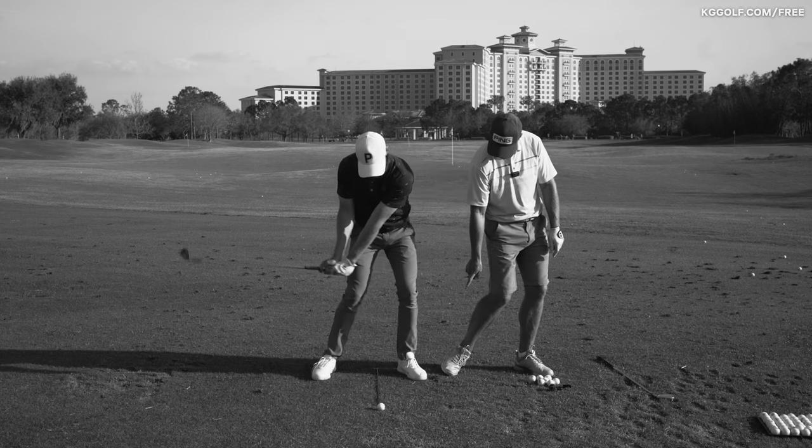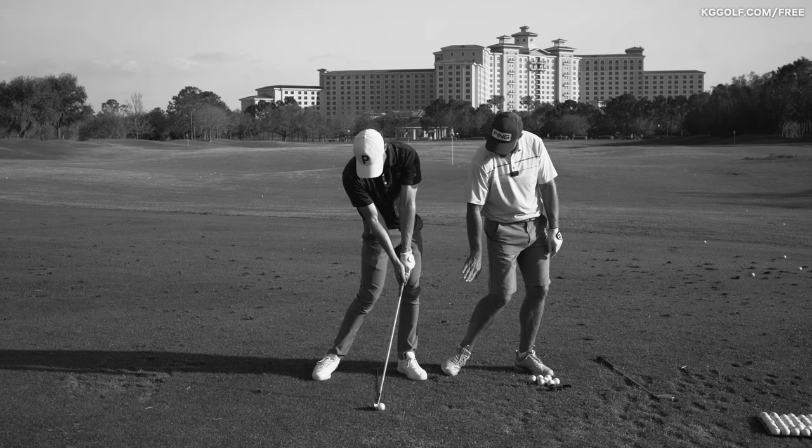You're starting to get pressure in that trail foot onto the ball, the outside of the ball of that trail foot, with the heels up off the ground.